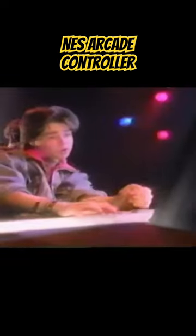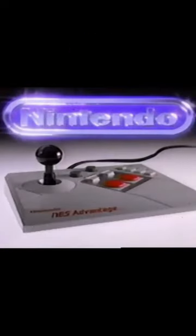The NES Advantage was an arcade-style remote made for the Nintendo Entertainment System. In addition to the normal A, B, Start and Select buttons, it had two turbo knobs and a slow button. Unlike later updated versions, this is the only one to be produced by Nintendo. Please hit subscribe and thank you for watching.